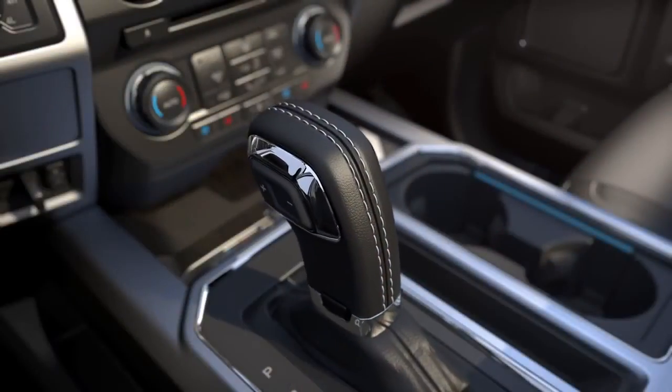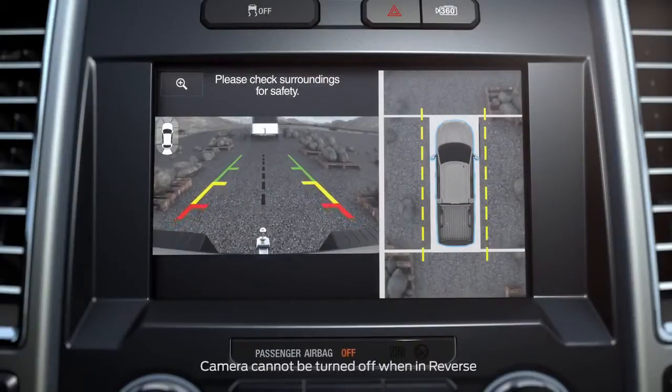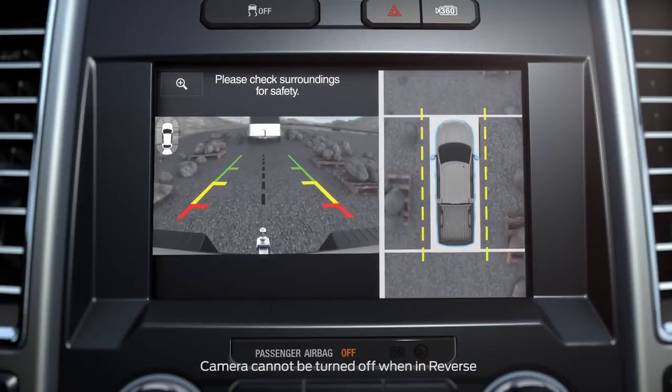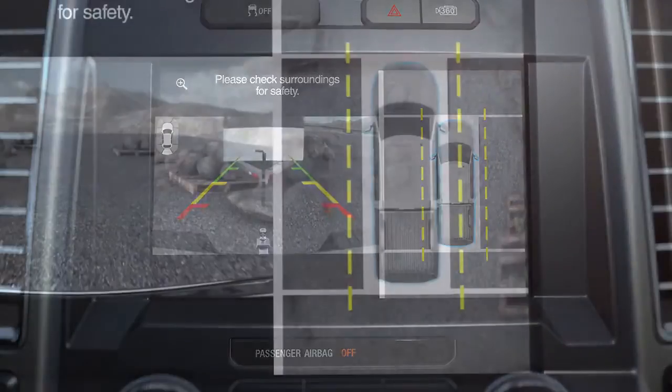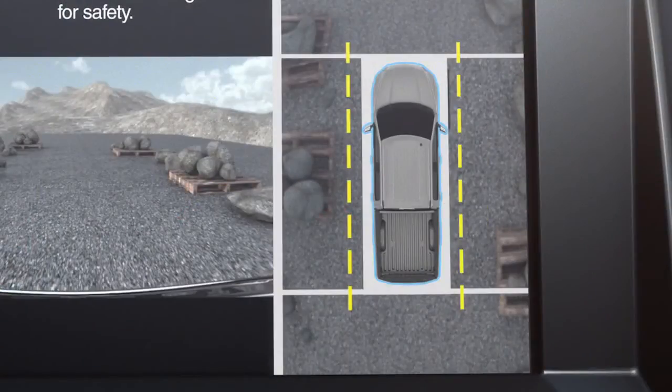When you shift into reverse, the camera automatically shows you a 360-degree view on the right side of the screen, as well as a rear view on the left side of the screen. When looking at the 360-degree view, you'll see dotted yellow lines on each side of the vehicle. These represent the keep-out zone and let you know where the edges of your mirror are in relation to what you're seeing in the camera image.